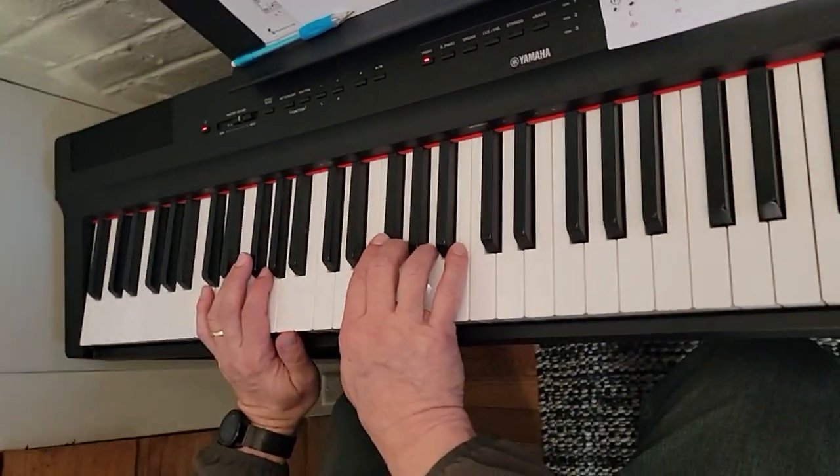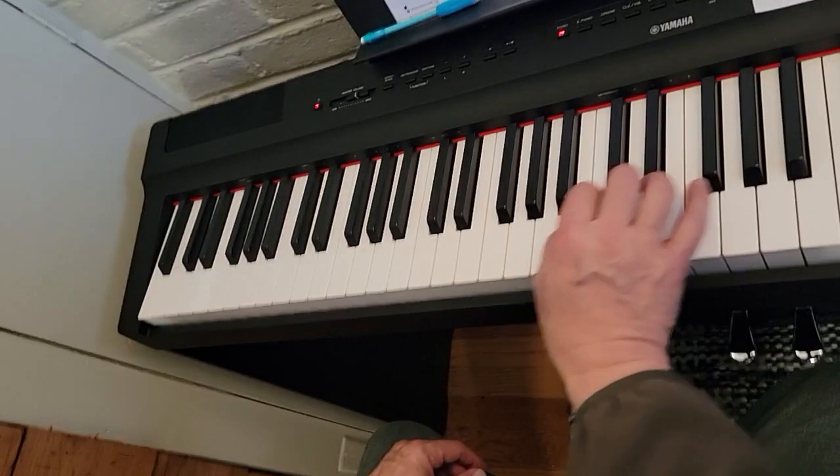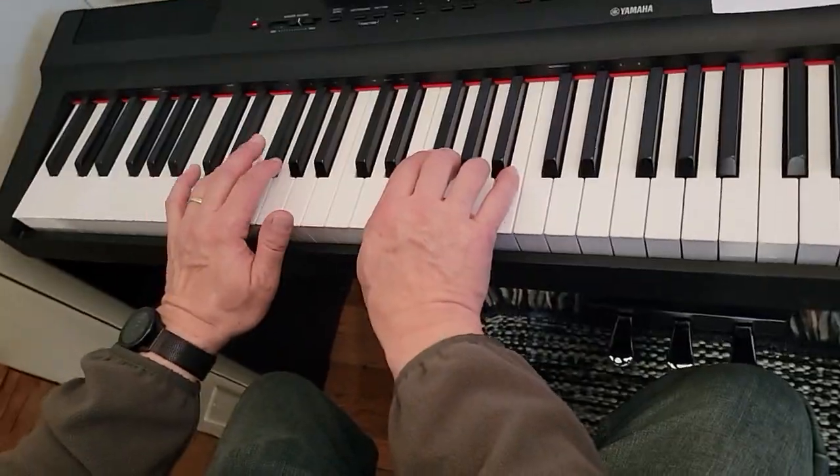Alright, now we're going to do the E natural minor scale. We start with your right hand on the E below middle C, and your left hand is a little lower than that. You start with your forefinger on the left hand.